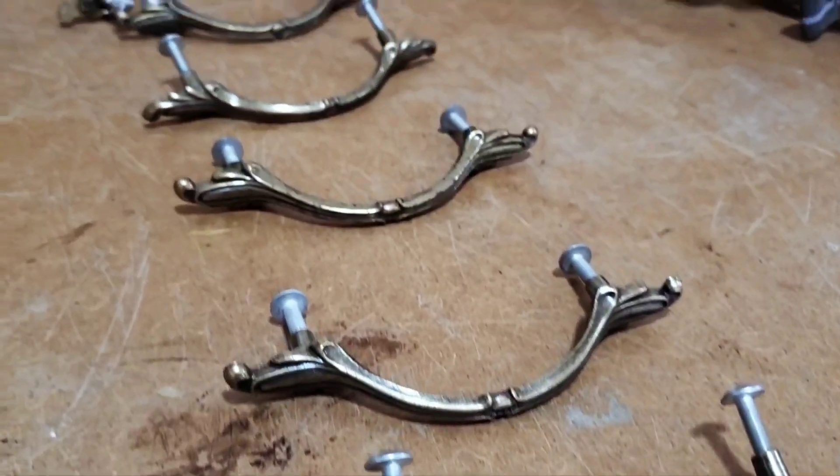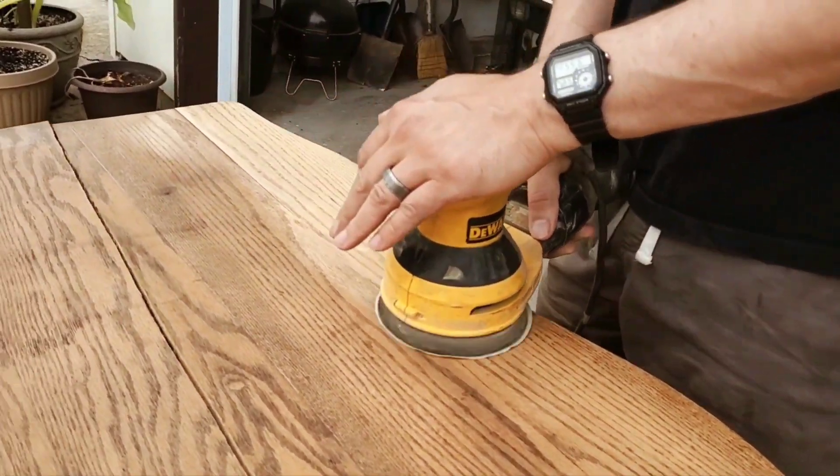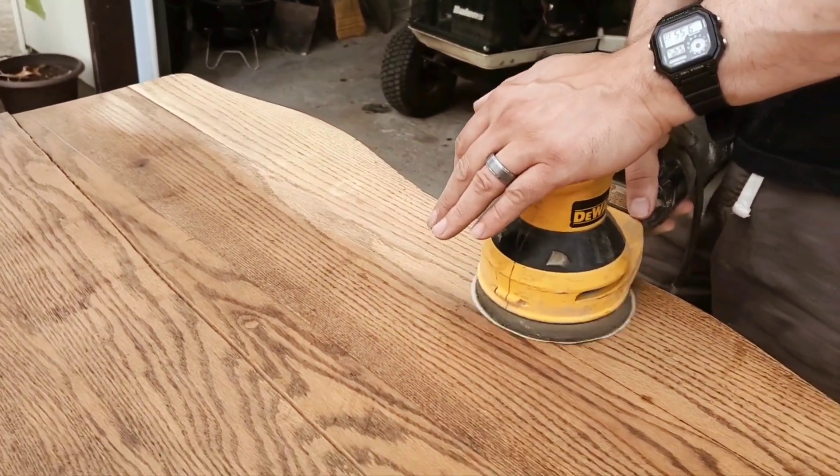So you can see that top there was pretty uneven. Of course, we took all the hardware and put it aside — we'll just be cleaning it. As you can see, that top was quite uneven, so we will be addressing that.